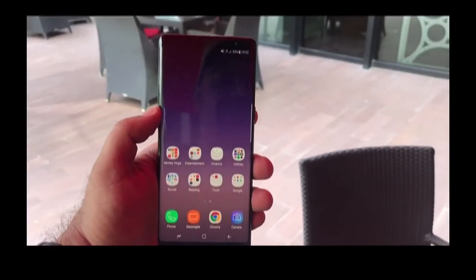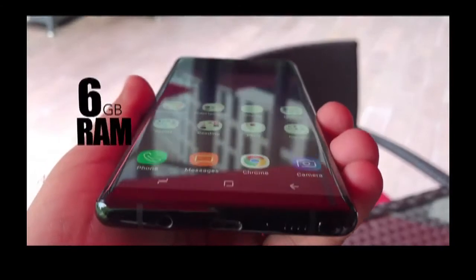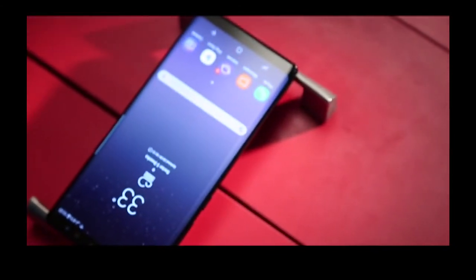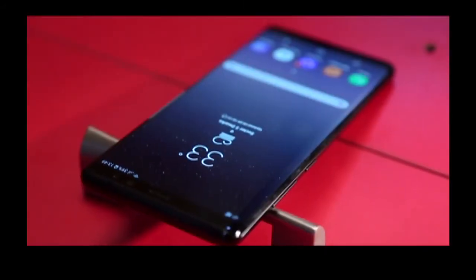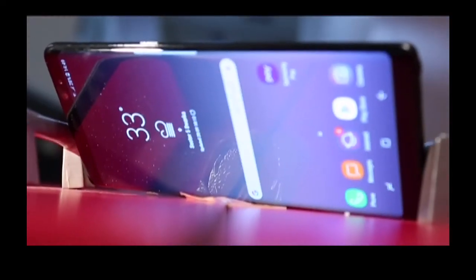The Samsung Galaxy Note 8 is powered by the Samsung Exynos 8895 SoC coupled with 6 GB of RAM. The phone is a beast, just like the S8 Plus, when it comes to power and you will sail through everything like a jet boat.